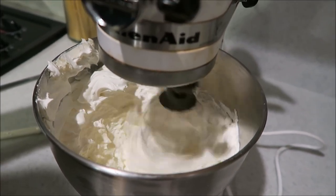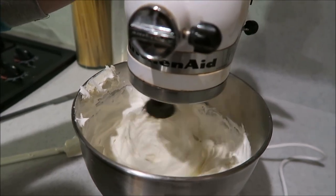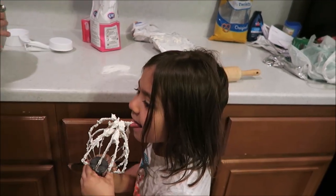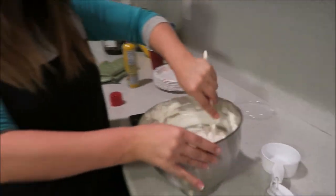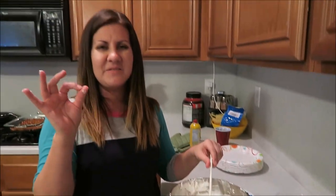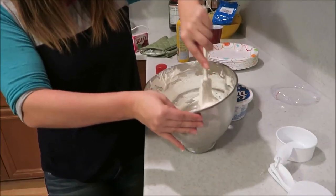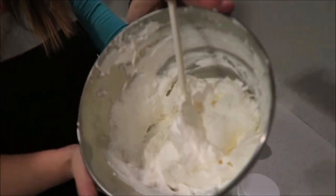Just mix it all together — creamy! The stuff that's up higher that's not getting mixed, you can stir it in manually. I've found the KitchenAid mixer is the best route because mixing by hand or with a hand mixer leaves little chunks in it.